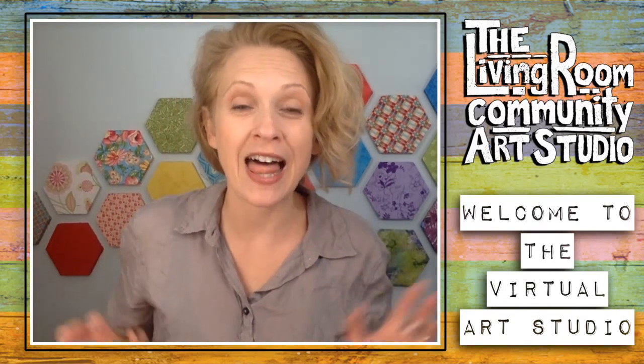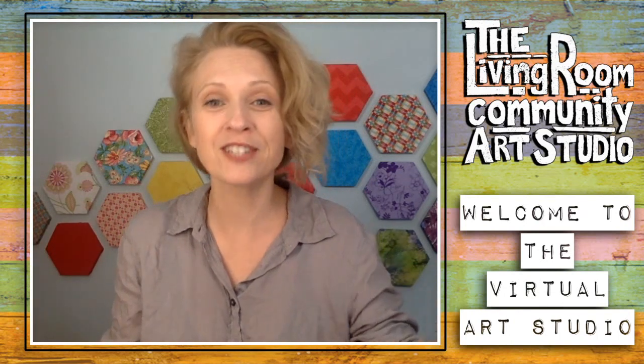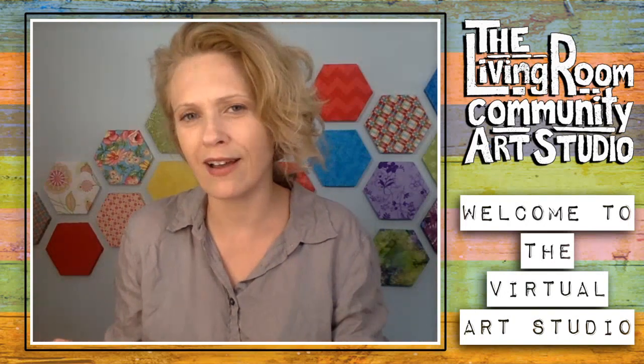You might be watching live - if so, welcome. You might be watching once this has been archived, whenever it feels right for you to watch it. If that's the case, welcome to you too. Thanks for joining us for another Wednesday livestream, pop-up art studio, virtual art hive.